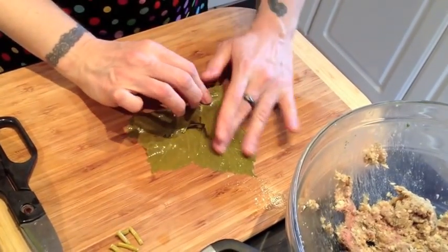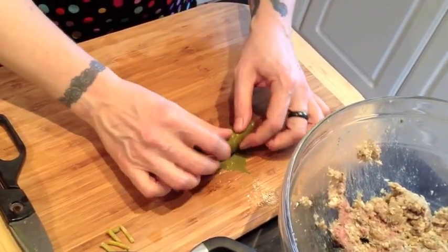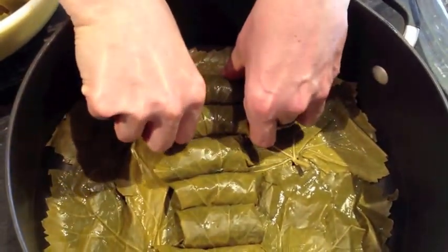Fold in one side, fold in the other side, and then just gently roll it up. Then place seam side down in the pot and nestle it right up next to its buddy.